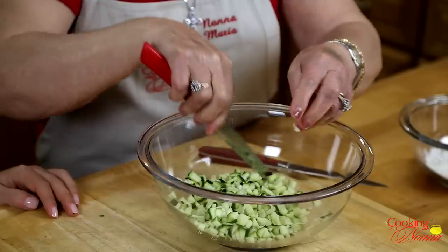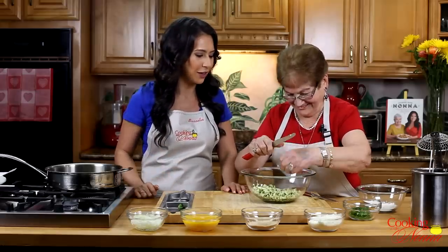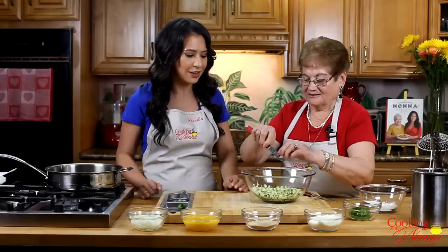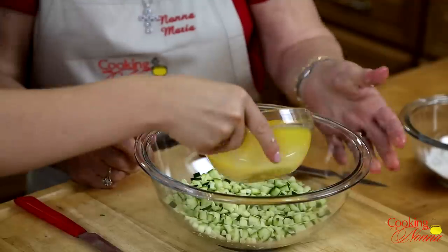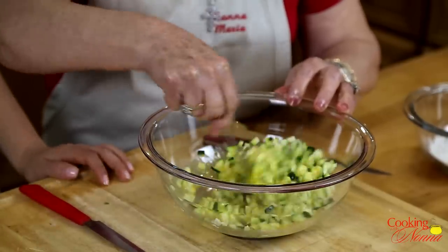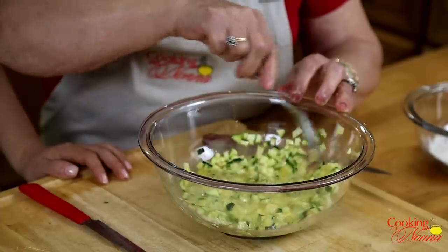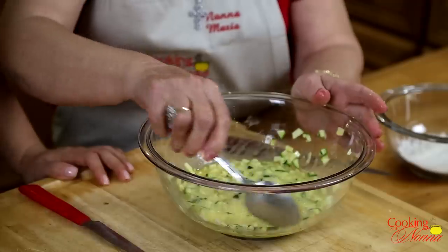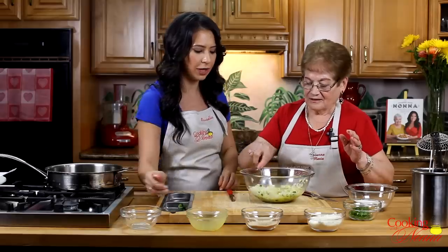She's checking for any pieces that aren't cut small enough. Now we've got to put everything together. Put the eggs first. We've got some beaten eggs. With the flour. And the onion — just some white onion for flavor.